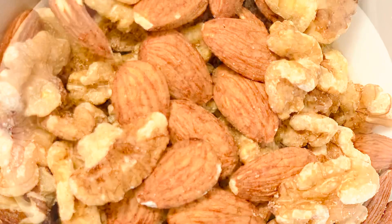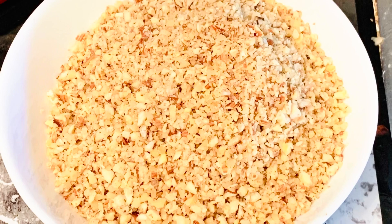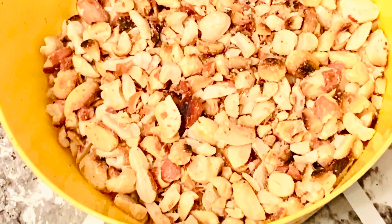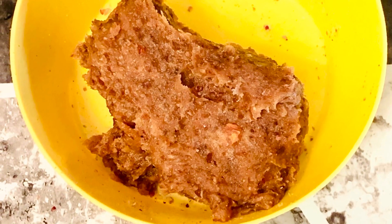One cup of walnuts, coarsely chopped. We can grind it — don't make it too fine, just cut it a little bit. The dates are to grind into a paste.